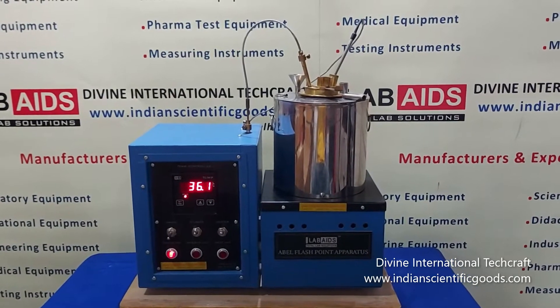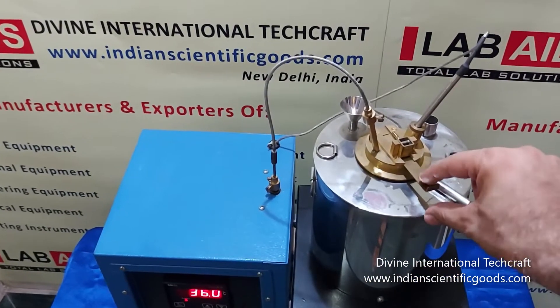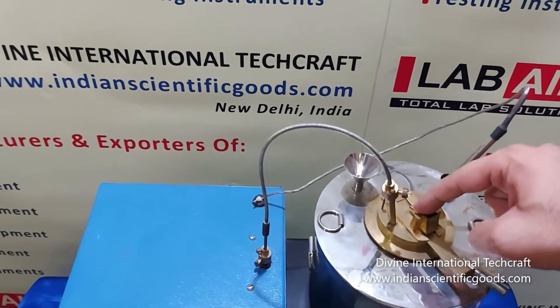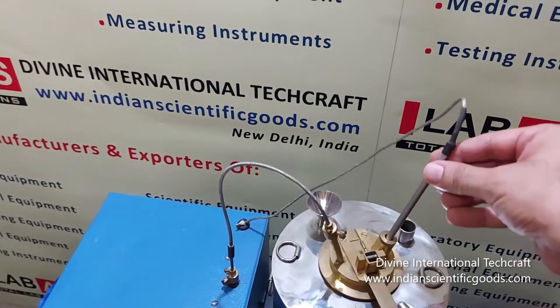and below 70 degrees centigrade. The apparatus consists of a brass cup with a machined cup cover that has a shutter mechanism, a test flame arrangement, an electric stirrer, and a socket for a thermometer or a thermometer probe.